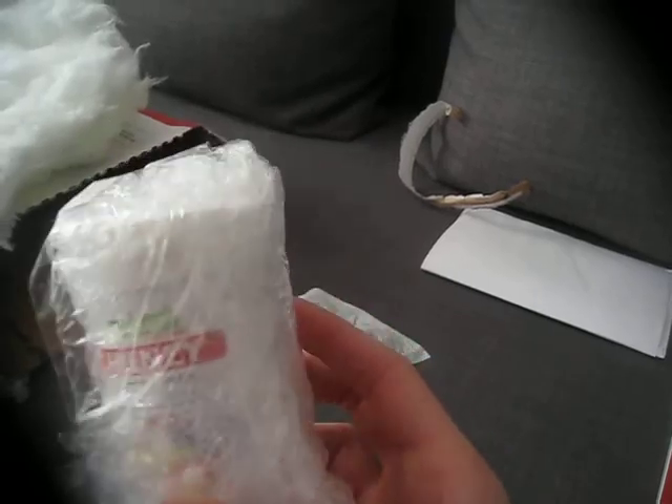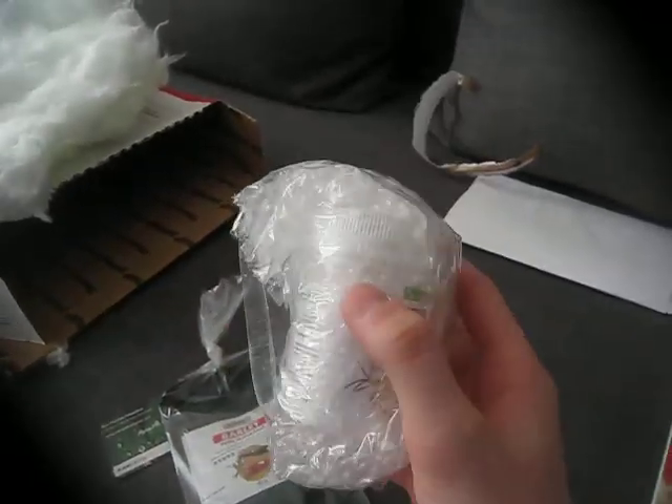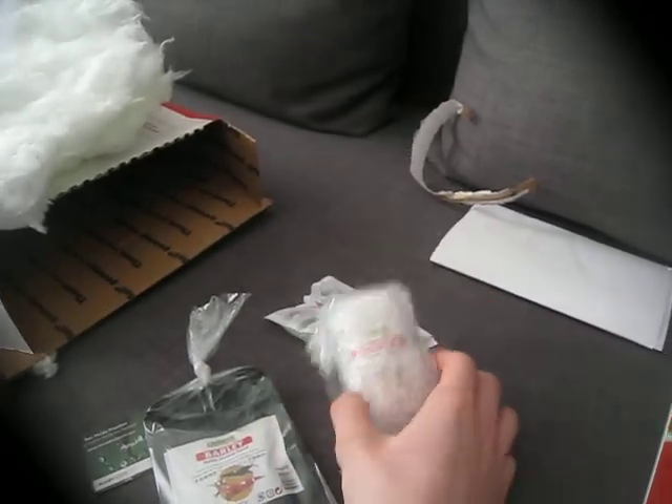This is the Frenzy. I saw this on YouTube and the shrimp go crazy over this thing, so I wanted to try that out.